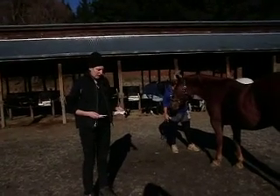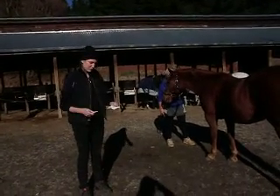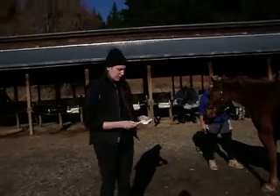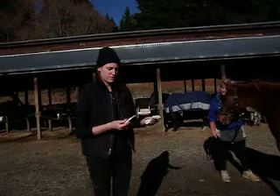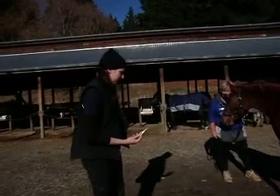I'm going to take Wren's temperature. I have a swab here with some lubricant in it and my thermometer. I'm going to twist the lube onto the end of the thermometer so I'm ready to go before I go near Wren.